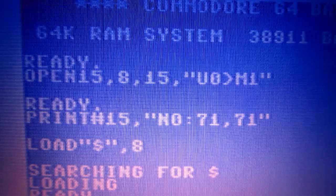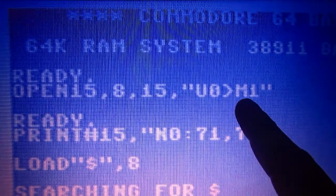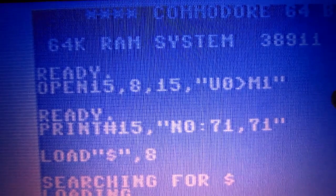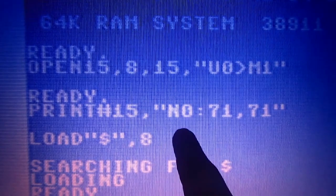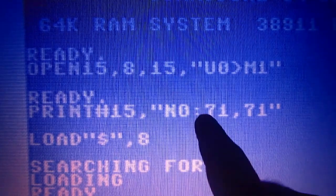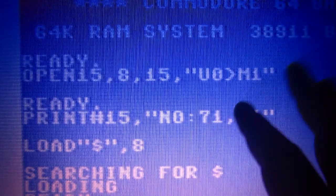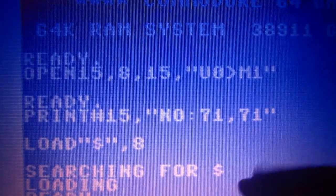Now I'll try to write to my disk in 1571 mode. Let me add some information I didn't record in the original videos. This is how to put the 1571 in double-side mode when you don't have a Commodore 128. You send U0 followed by the greater-than symbol and M1. After this, if you issue a U0 format command — I chose label '71' and ID '71' but you can use any label and ID you want — the Commodore creates a double-sided disk. That's how you do it when you don't have a Commodore 128.